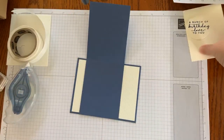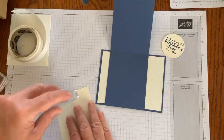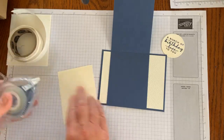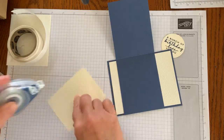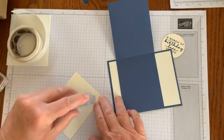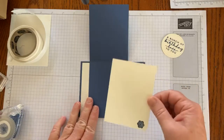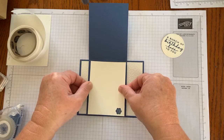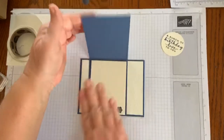And then I'll bring in this piece that I've already stamped that little mini flower on, and add some adhesive to that as well. The Stampin' Seal Plus is new from Stampin' Up — it has a really nice hold, and these are refillable. And the Stampin' Seal and Stampin' Seal Plus refills fit in the same container. So that's just a little bit of trivia there for you.